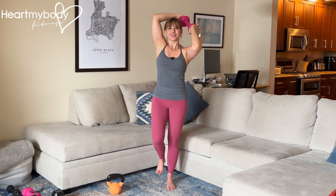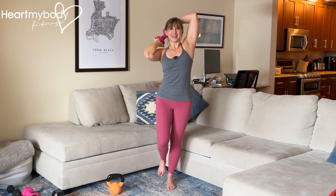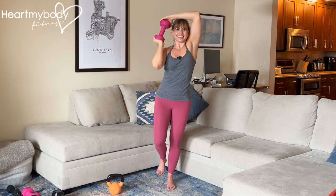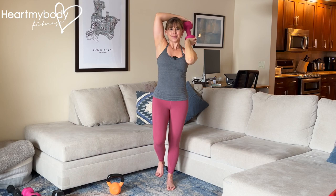Be sure to press down into the floor with your big toe, your little toe, and your heel the entire time to help you maintain balance.